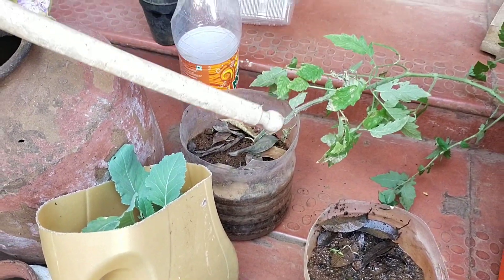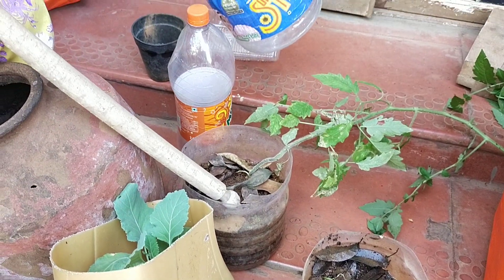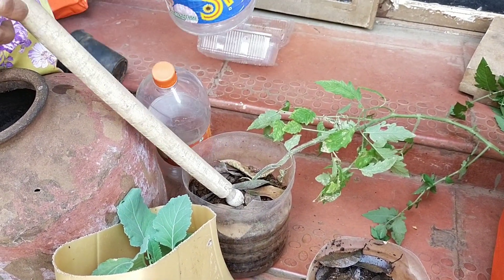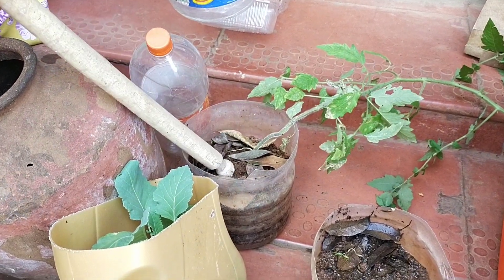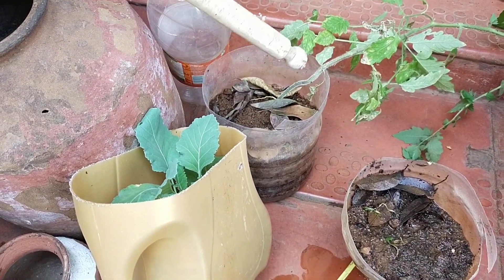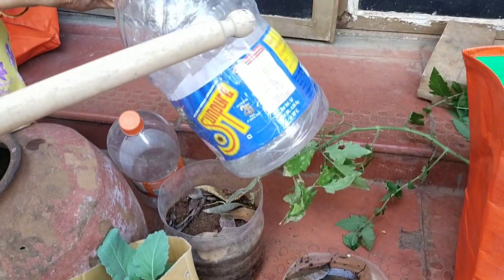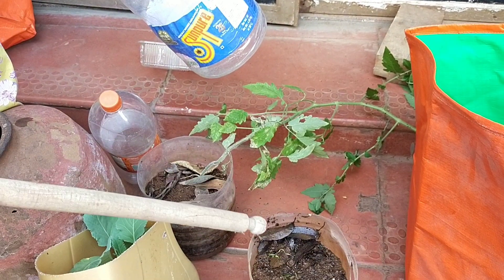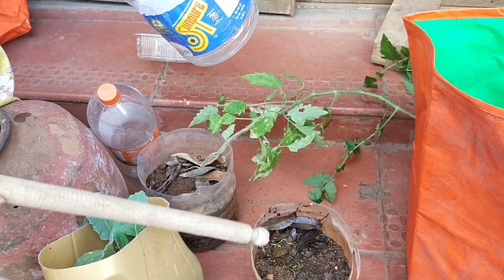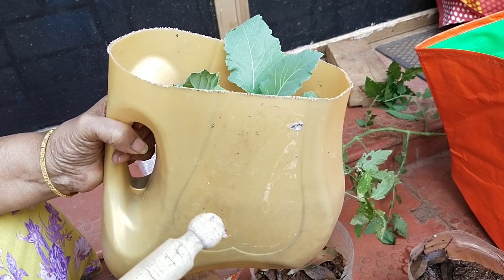Here I have grown tomatoes. You can grow any vegetable in this. You can fill the soil up to here and then grow two moolis, one beetroot, greens, brinjal — anything. So one oil can jar becomes two halves and you can grow in both containers.